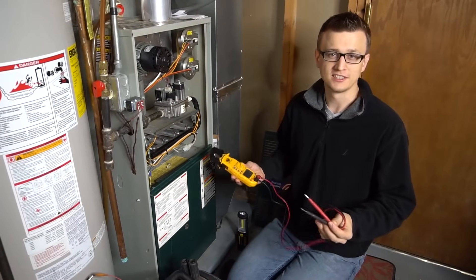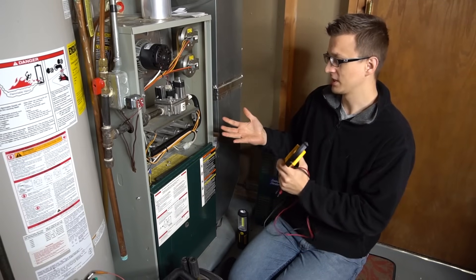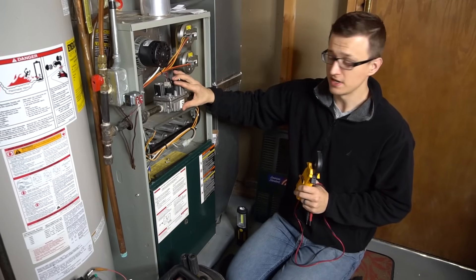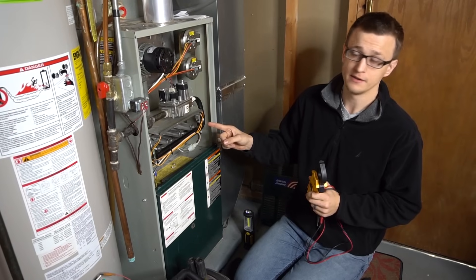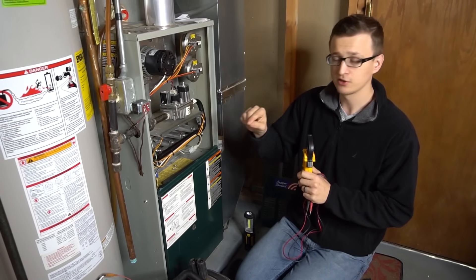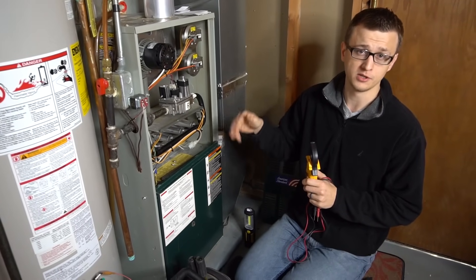The best way to check an igniter is with a meter. If you don't have a meter, you can just play it by ear. If you can hear your gas valve opening but the igniter was never glowing, there's a pretty good chance the igniter is the one that's actually bad. When you pull it out, a lot of times you'll actually see a crack in the middle of the igniter. If you can visually see a crack, then for sure it's bad.